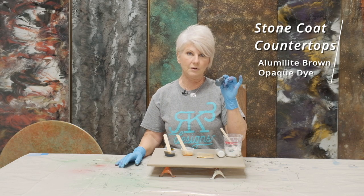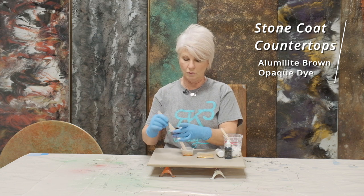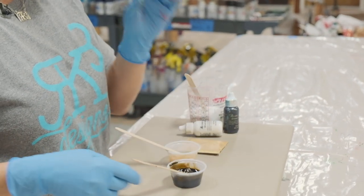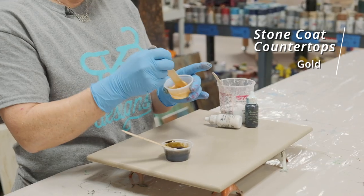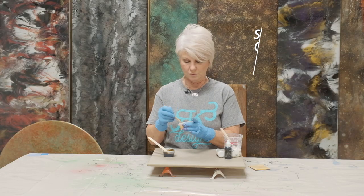with the Alumilite Brown Opaque Dye. This gives a beautiful color that almost looks like espresso, or really, really thick coffee. And then for my highlights, I'm going to use the Stone Coat Countertop Gold Mica Powder — just a tiny bit. We'll see how much of this we use.